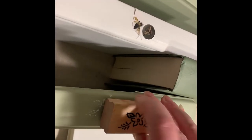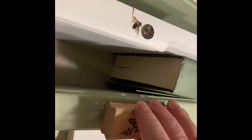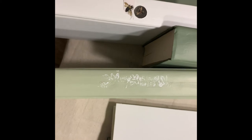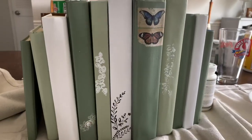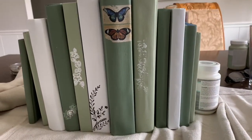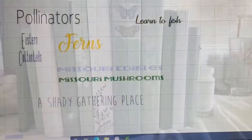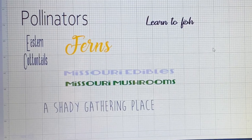Using the stamp a couple of times on two different books, and some of the stickers from Dollar Tree, I just kind of randomly put them on some of the books. And now I'm off to get some titles from the Cricut.